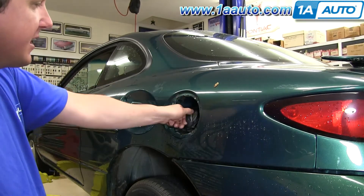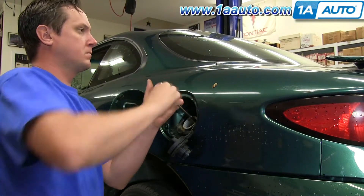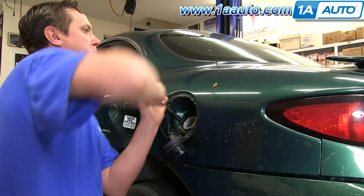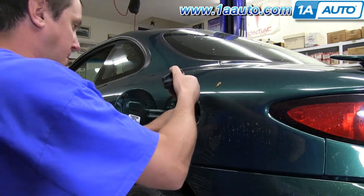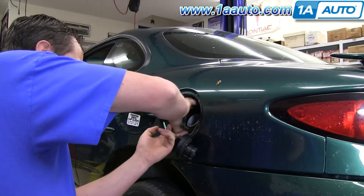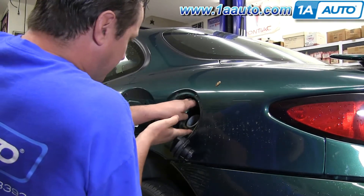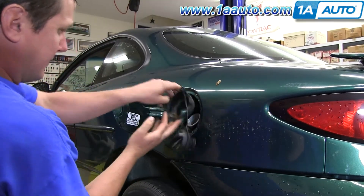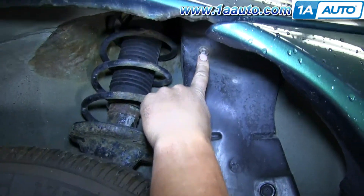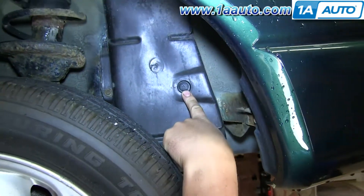Remove the gas cap and there are two 8 millimeter bolts in behind — we'll speed up as we remove those. Then in behind, there's a plastic collar that pulls up and out; it can be a little tough to get out. Remove the 8 millimeter screw here, another 8 millimeter here, and the plastic Phillips rivet.